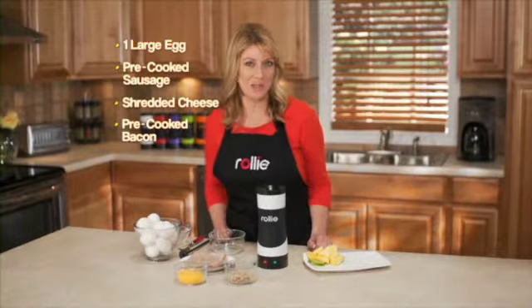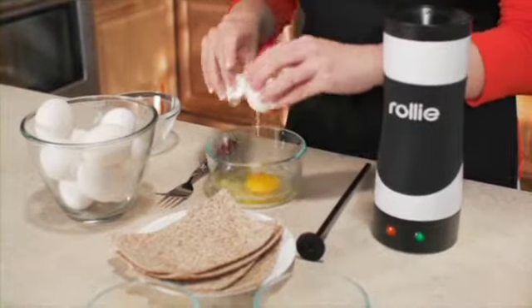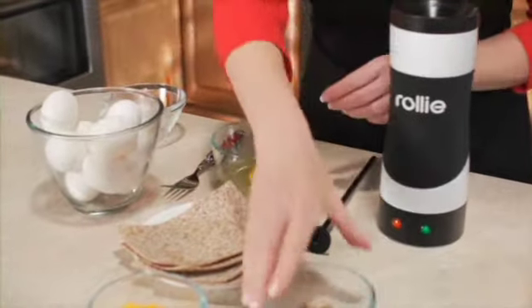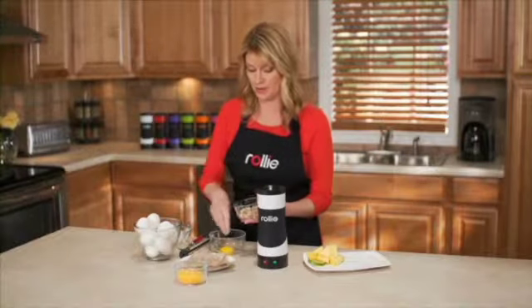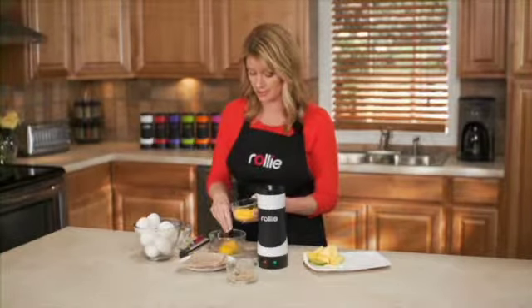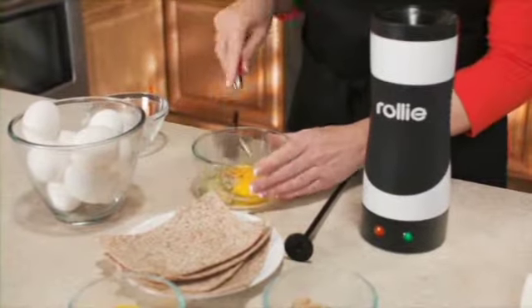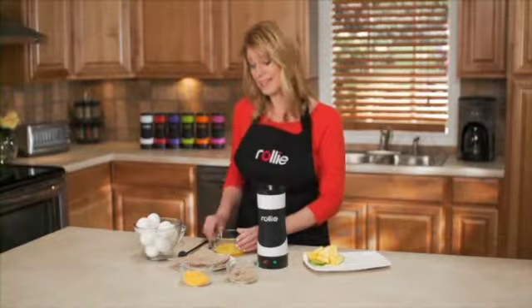For a yummy, roly breakfast burrito, mix in a bowl one large egg, and then one chopped pre-cooked sausage link. Put that in there. And one tablespoon of your favorite shredded cheese. So we're going to mix that up. And if you're a bacon lover, you can easily add bacon into this recipe instead of sausage.